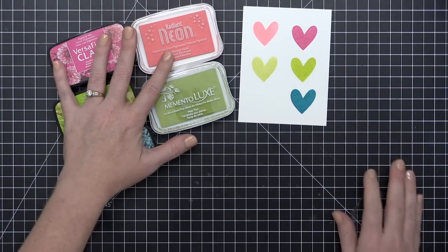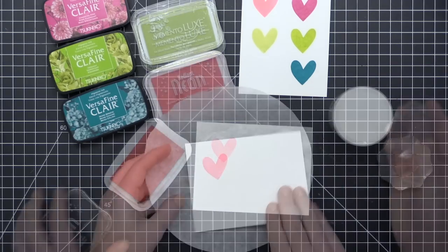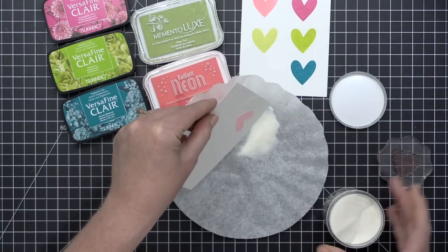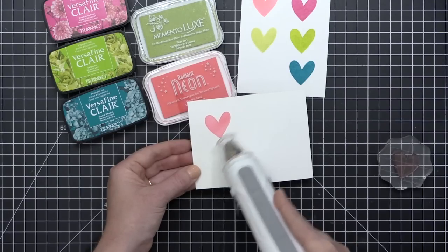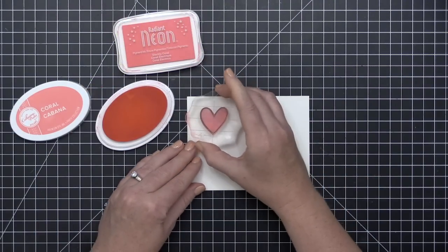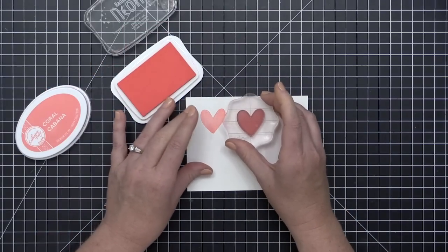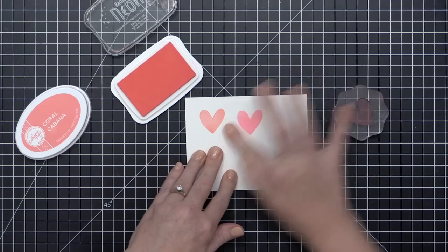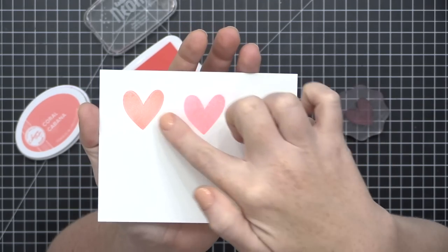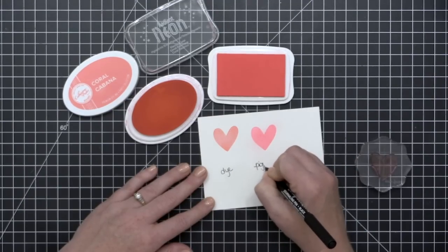That opacity makes pigment inks easier to stamp on other colors of cardstock with more pigment payoff than a dye ink would give. Dye inks aren't really great for stamping on colored or dark cardstocks unless you're doing a tone-on-tone effect. Pigment inks don't have that dry back — once you stamp it, that's the color you're going to get. They are much slower drying than dye inks, which makes them great for ink blending and embossing. Here I've stamped a heart in pigment ink and added clear embossing powder, giving a pink raised glossy image.